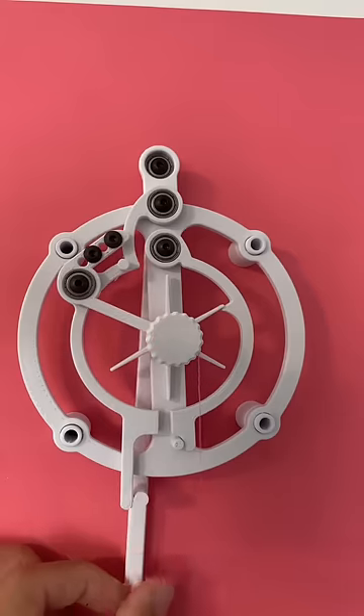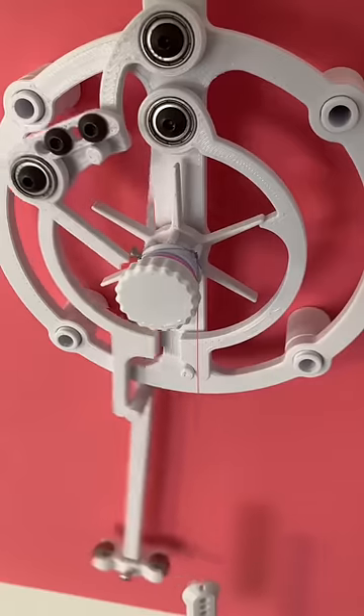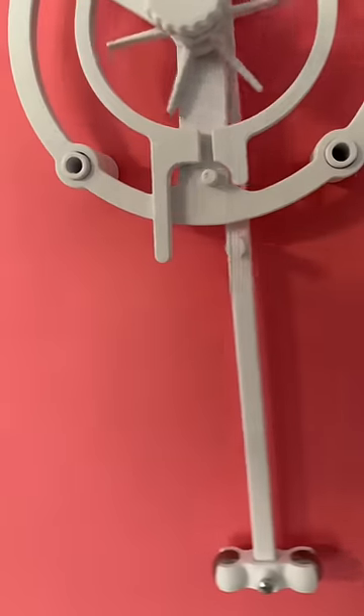But it doesn't end there. The lifting of the left half ring puts energy into the system. So when the pendulum comes back and allows the left half ring to drop again, it puts more energy into the pendulum, and that's what keeps the pendulum swinging.